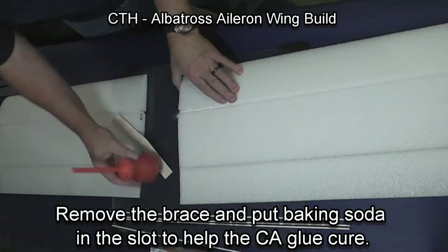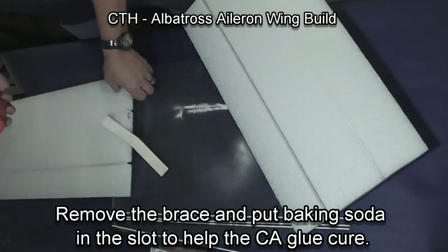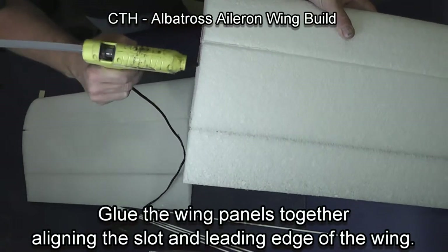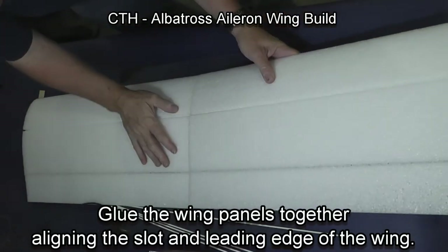Then remove the brace and put some baking soda in the slot to help the CA glue cure. Baking soda is a catalyst for CA glue. Then glue the wing panels together — you don't need to glue the ailerons, just the forward panels.